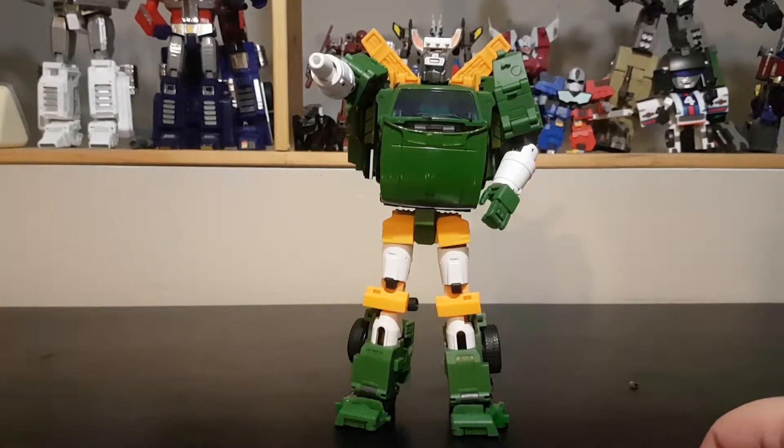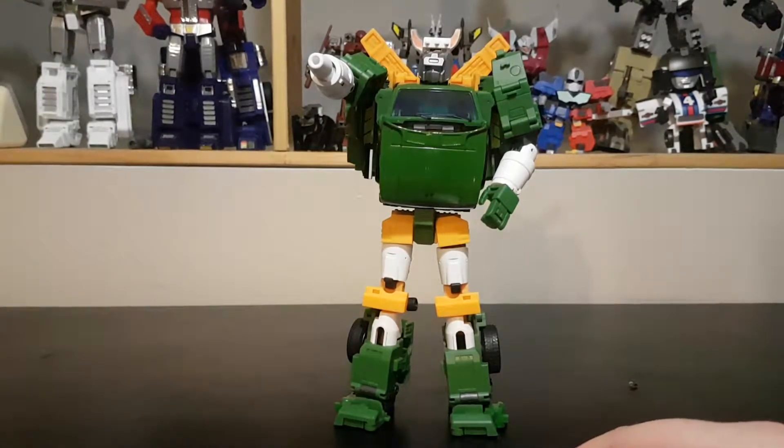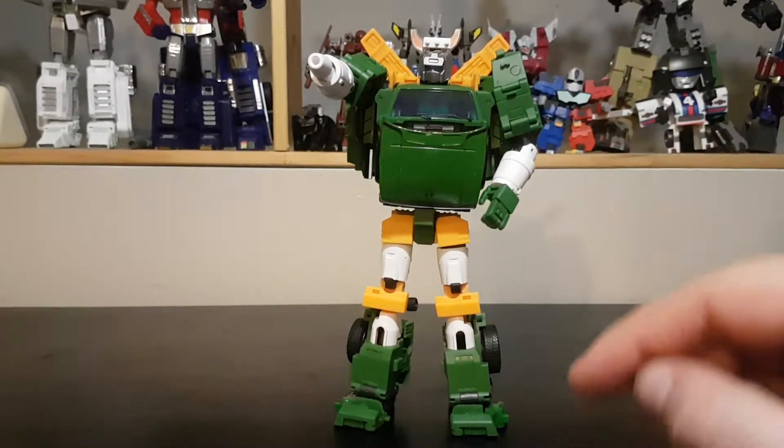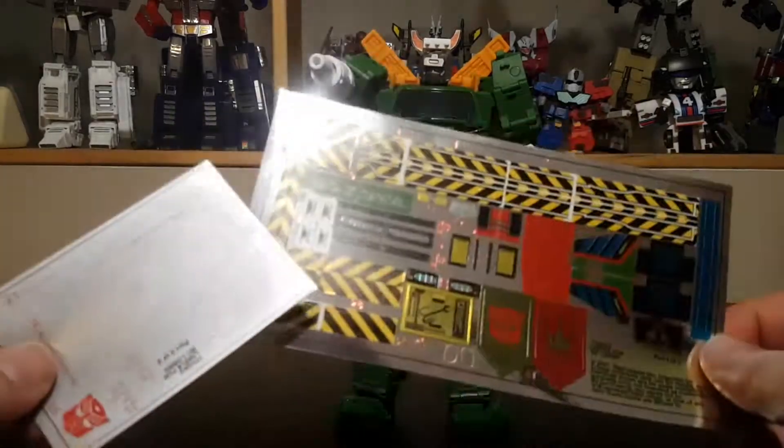Hello and welcome to another special video review. Today we are going to review the Toyhax add-on for Badcube Lori, and this is a set of two sticker sheets.